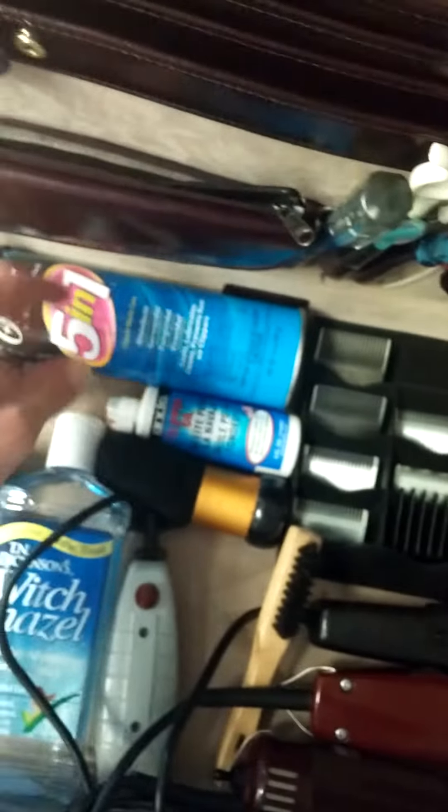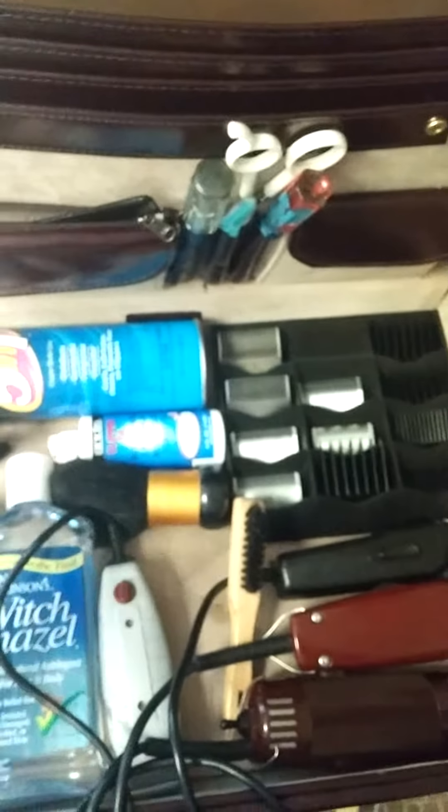I got oil, Q-tips — I got everything in here really to cut a head. If I need it, I don't need nothing else. There's only one thing I'm going to add.